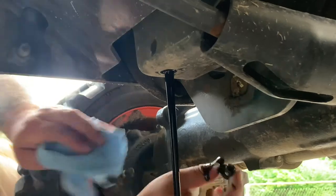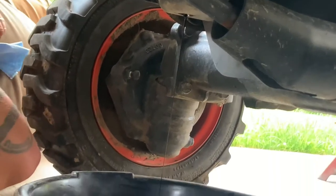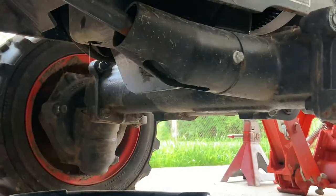I warmed it up just a little bit. It's about done. There's a little grease on the U-joints that I can get to — a little sink.